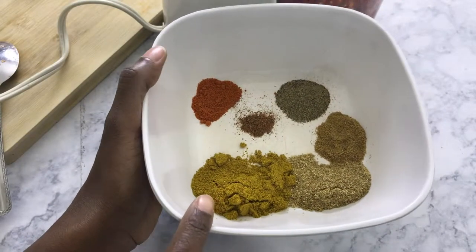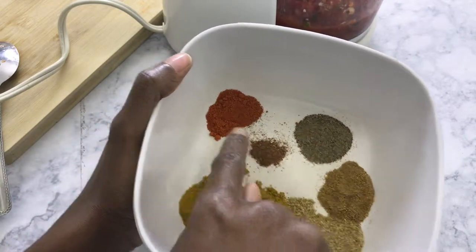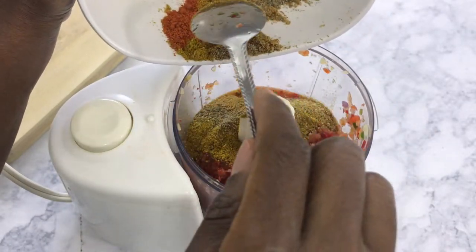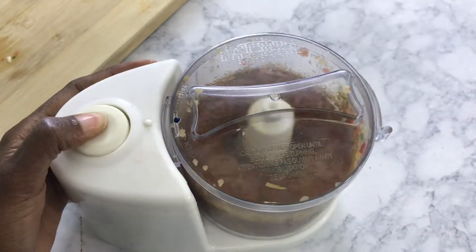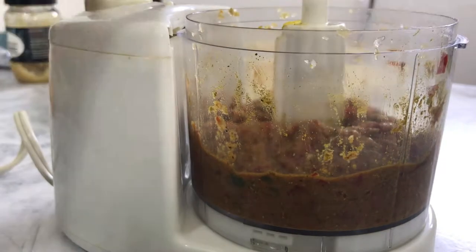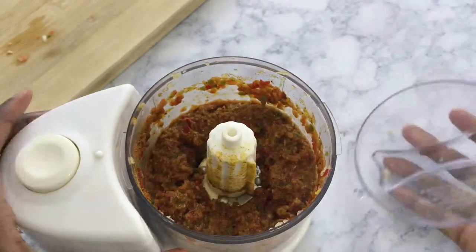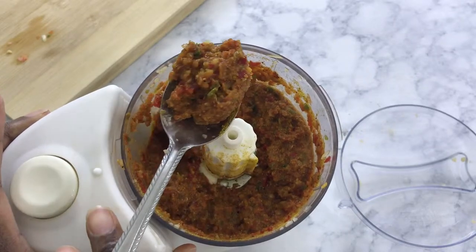For the seasonings, we have curry, coriander, cumin, black pepper, a little bit of nutmeg, and some cayenne pepper. We're going to add that to our pureed blended veggies and continue to mix that very well. This is the consistency it should be once you are done mixing all of the ingredients.